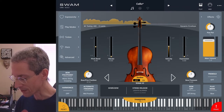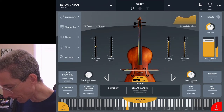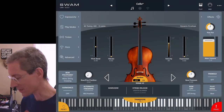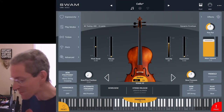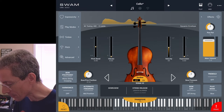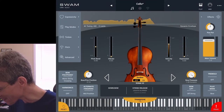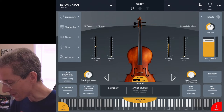Some of the controls here: you have a bow or pizzicato position, so that's where you can play either closer to the bridge or higher up on the fingerboard. Just like with guitar, you're going to get a brighter sound playing closer to the bridge, and a darker sound playing closer to the nut. You also have bow pressure, and that gets nasty up in the higher regions — above about 0.8 gets into the scratch region.